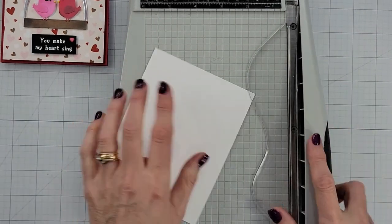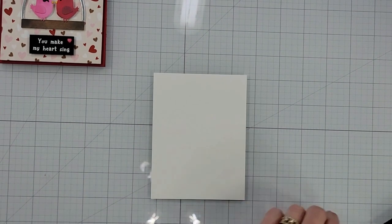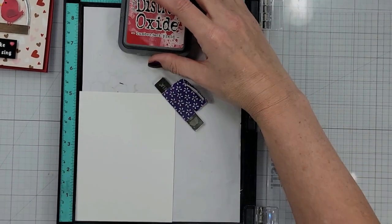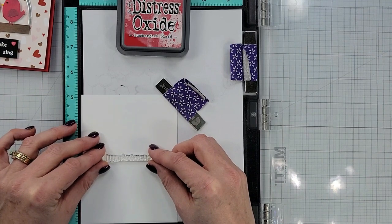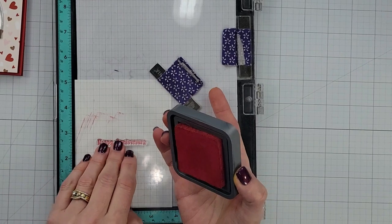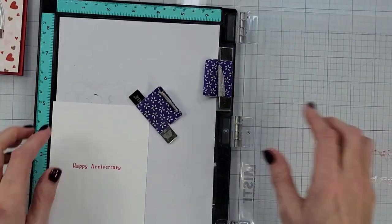Something I do when I make a colored card base is add a panel to the inside of the card to give it a little bit more stability, so if somebody who receives it wants to stand it up it's strong enough. I cut this panel down, taking a quarter inch off of each side. Then I'm grabbing my Misti and another sentiment from the Sweet Tweets stamp set — the happy anniversary. I think this is a perfect anniversary card, or you could make it into a birthday card for your significant other. I'm putting that right in the middle of this little panel and stamping it with lumberjack plaid. I stamp it three times because I want it a little darker — the more you stamp it, the darker it gets.